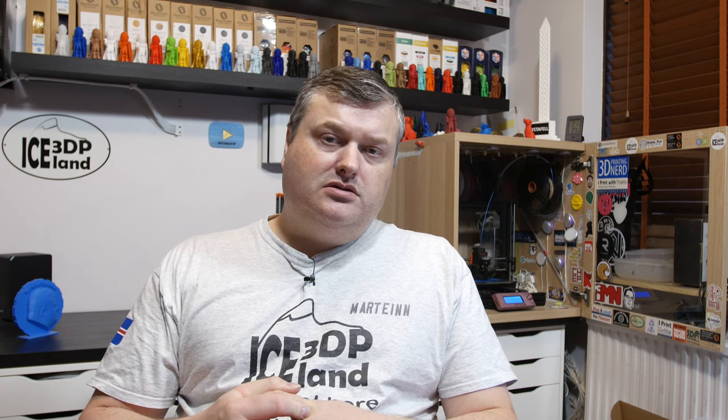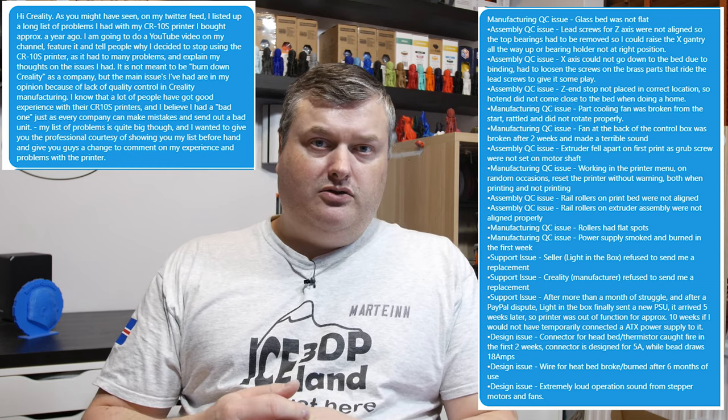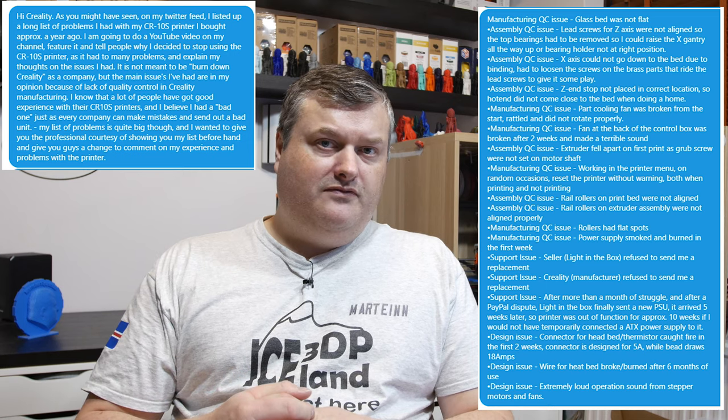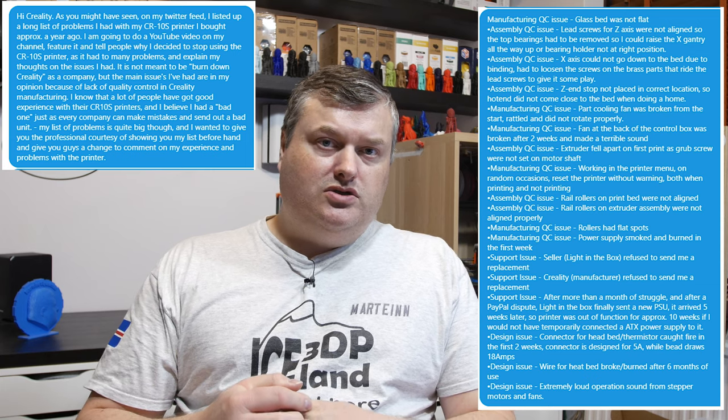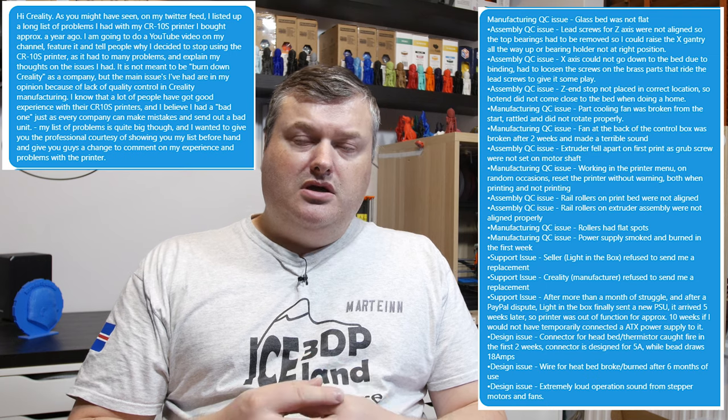I'm also going to show you the initial communications I had with Creality. What I did was post a picture and a comment on Twitter with a list of my problems, and I tagged Creality in that post. They did not respond in any way. I then sent them a private message saying I was going to do a video on my experience and I wanted an official response from Creality — if they had anything to say, or if they would like to get a message out to my viewers. I was not asking them to send me a replacement printer. After that Twitter message I got a response saying I should send an email to their support and they would fix my issues.